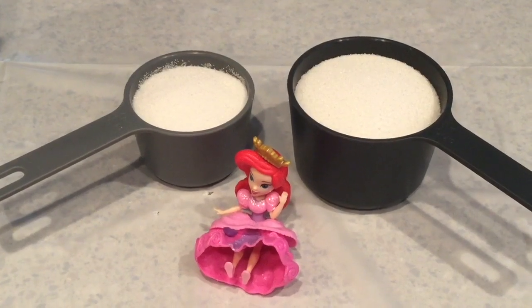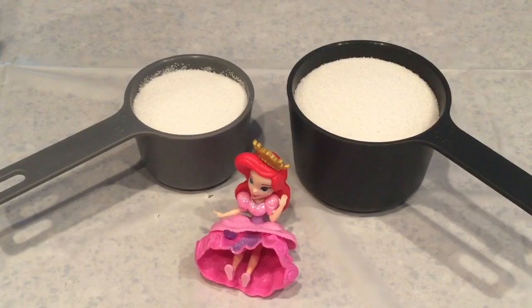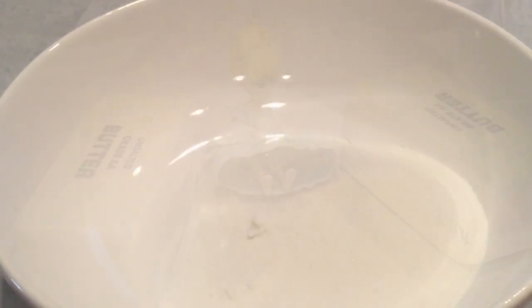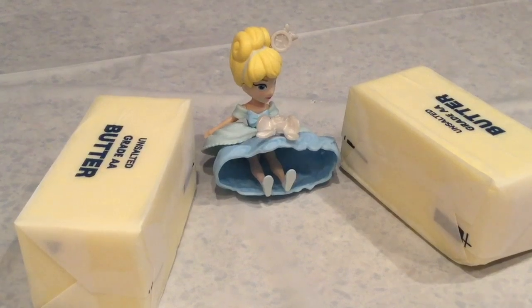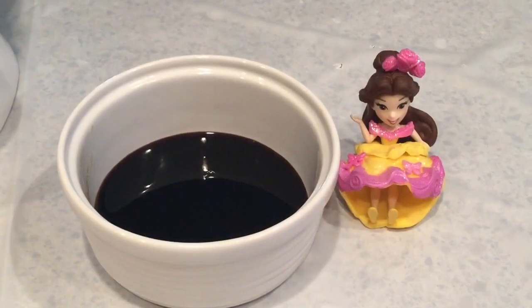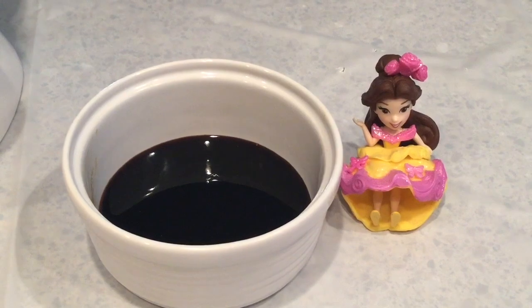Let's get started on our gingerbread cookies! First we need one and one half cups of sugar! Next, one cup of butter softened! Add the softened butter to the sugar.